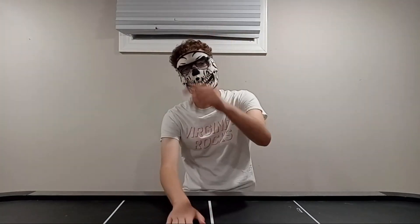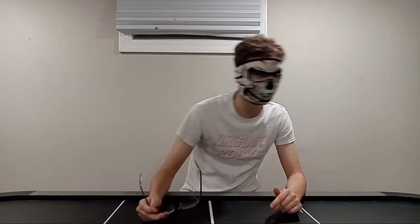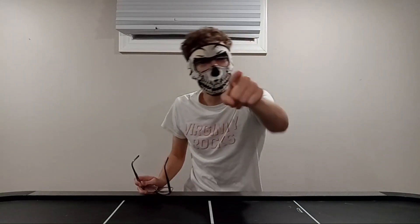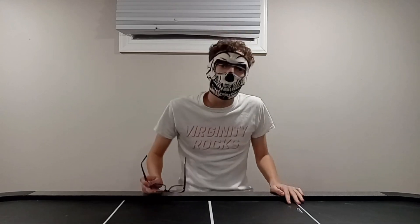Hello everybody, welcome back to my channel. I'm DynoBud. As you can see, I'm back in the mask, back in person, and I have a new cameraman. Cause fuck you, Tendon. That's right. Fuck you and your shaky hands. I hope that you get your fingers chopped off. I'm kidding. I love you. Fuck you. Anyway.